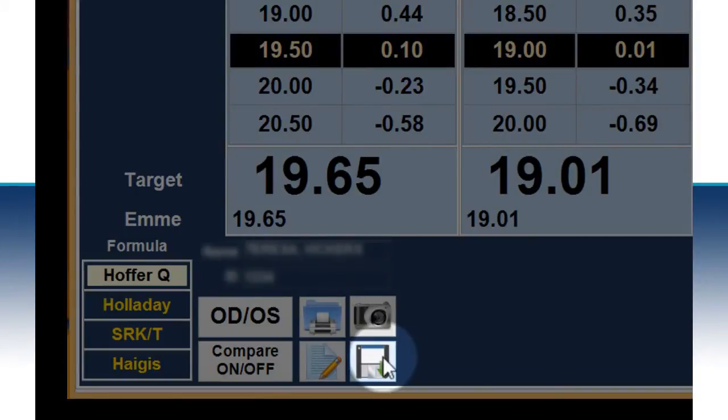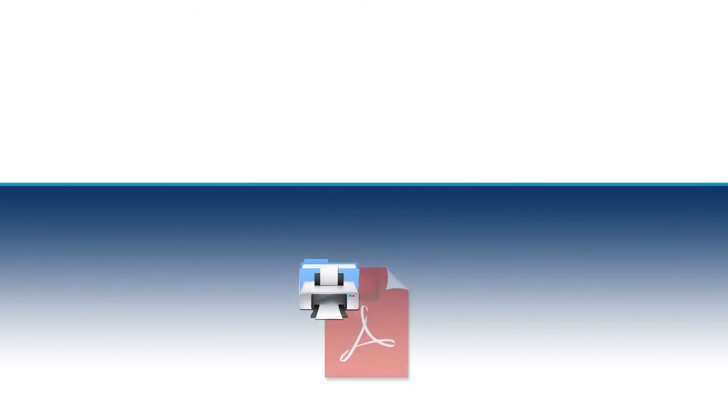If you do not click the save icon, you will lose your data. If desired, select the print icon to generate a PDF or send to a local printer.